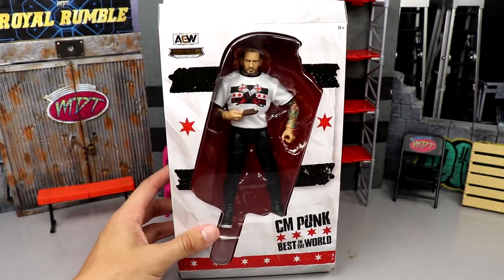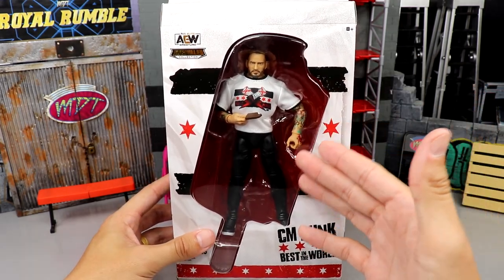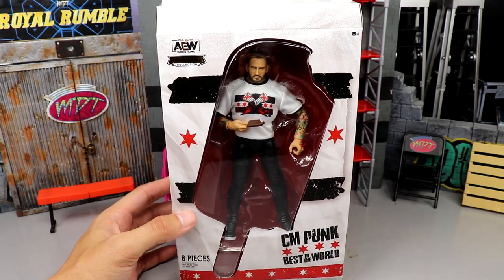I'm pretty hyped for this figure. I think it's gonna have some good stuff going on — I'm excited to see it with the shirt, and he's got all his full tattoo detail. Got the black joggers going. We'll see how it goes, but let's crack him out of his packaging.